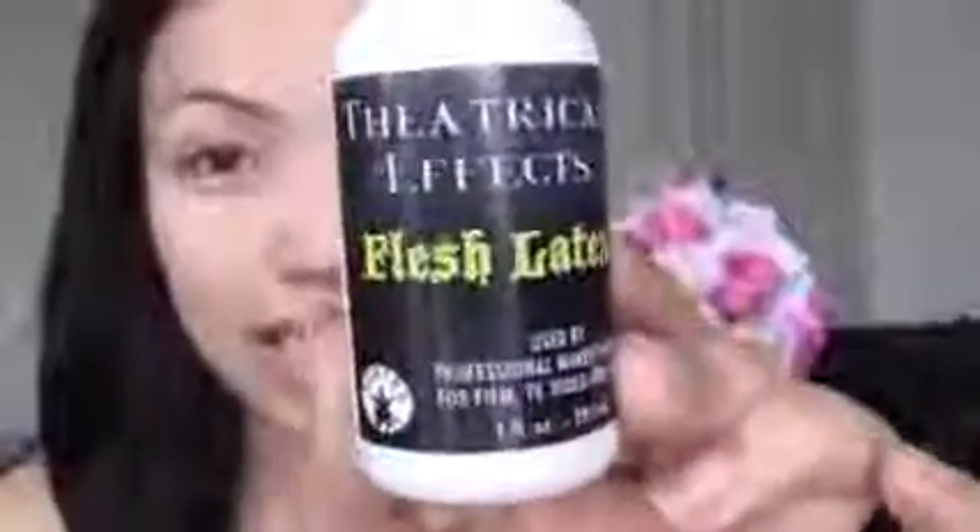So first I'm going to create the scales on her forehead and the sides of her face. For that I'm going to be using the flesh latex that I got from Party City. So now I'll be using this small brush and I'm going to dip that in the liquid latex and start creating the scales.